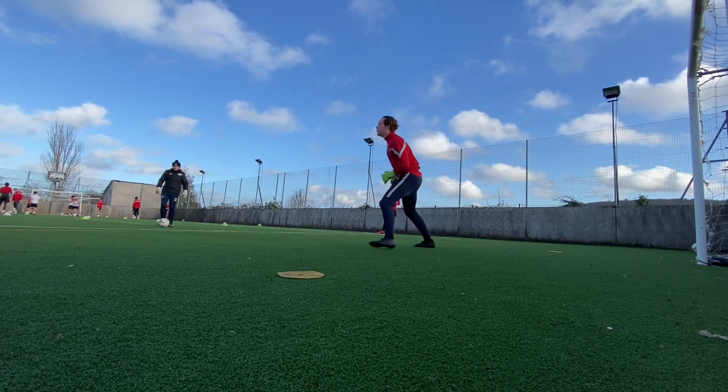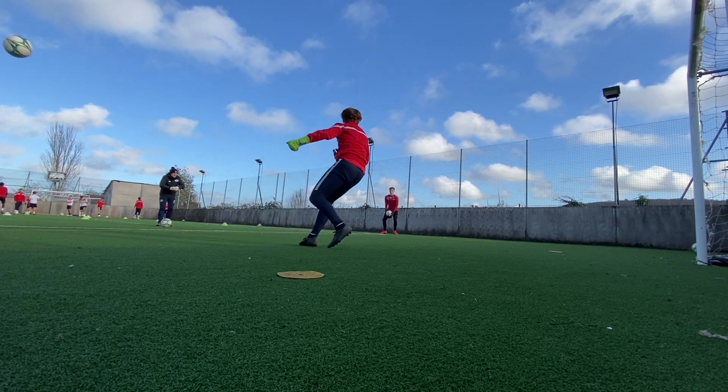One of the main things in this first practice which you may have noticed is getting used to jumping off the correct leg for a cross.